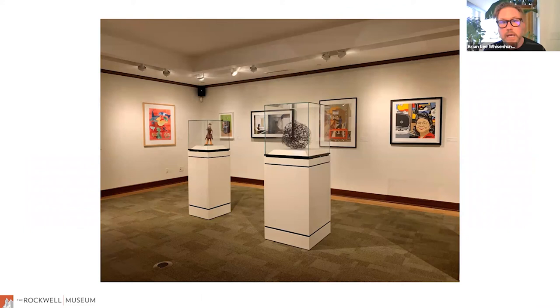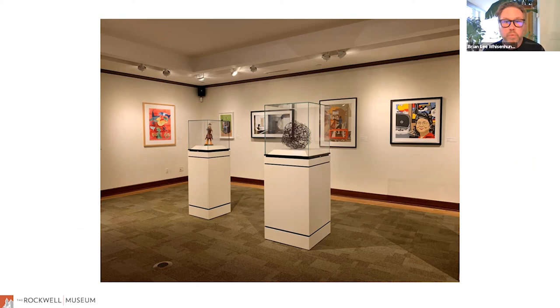This print by Melanie Yazzie is currently on view at the museum in our special exhibition, The Social Landscape of the American Experience, on view through May 31st. If you come to the museum, I invite you to take a very long look at this work and look closely at some of the details we discussed. After this exhibition closes, it's going to have to rest and we probably won't see it for quite a while, so if you have a chance, please come by.